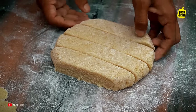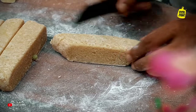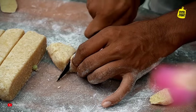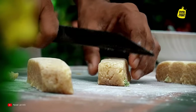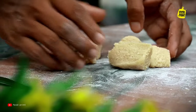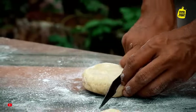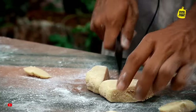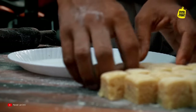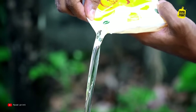The first step is to cut the same thing. If we cut the side pieces, we will cut the side pieces in the middle. If we cut a plate, we will spread a little bit. I am going to put it in the center.